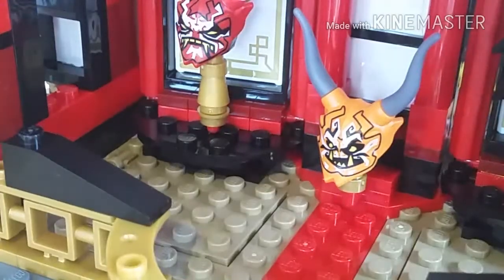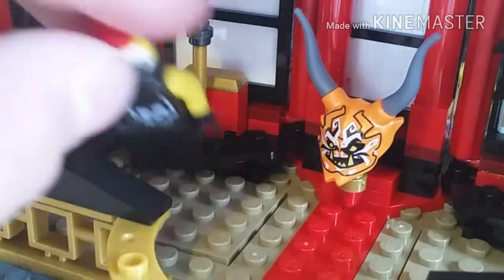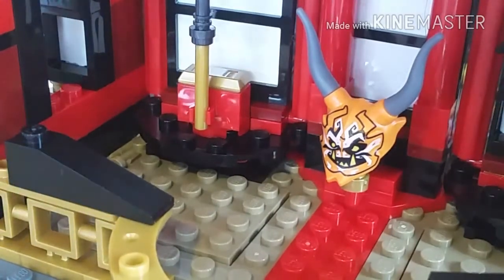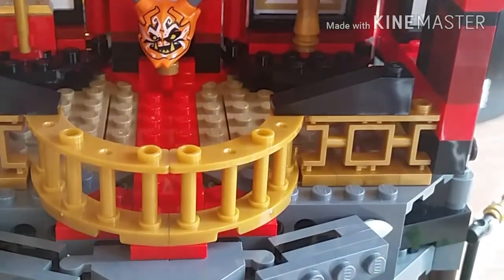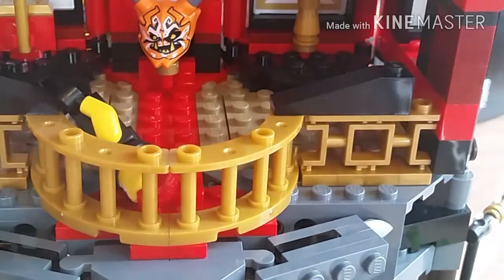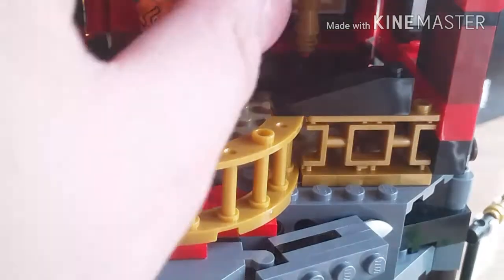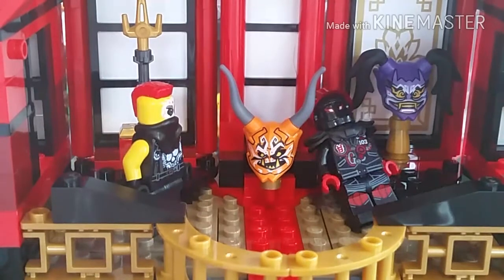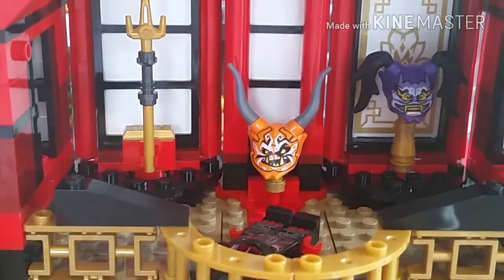There's a fun drop action feature — you place a minifig on the frame, remove their accessories to keep them balanced, then pull out this piece and they drop through. The same thing works on the other side, so you can drop two enemies at once. It is a bit annoying to balance them since they can't stand on studs. Let me demo it — and Mr. E just flipped up rather than dropped, but that's the feature.